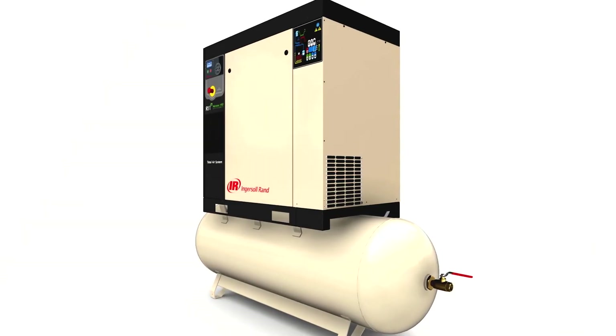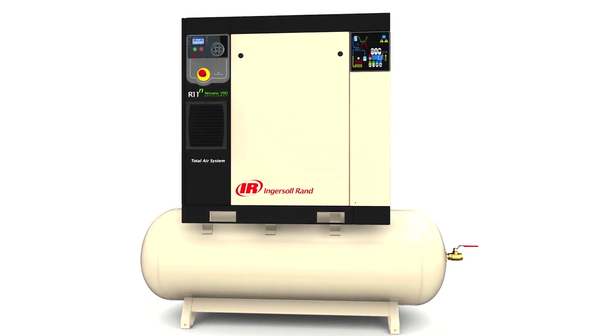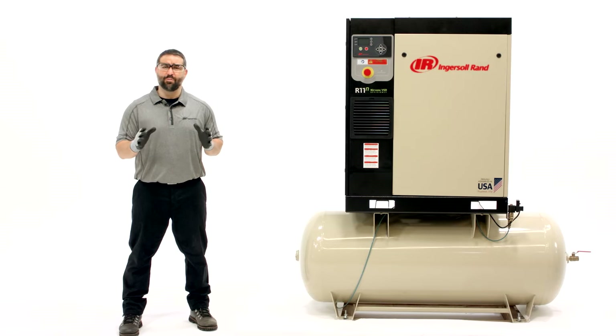Coolant is the lifeblood of your compressor as it regulates temperature, improves efficiency, and keeps your system lubricated. We recommend Ingersoll Rand premium coolants to provide the quality and protection your compressor needs.